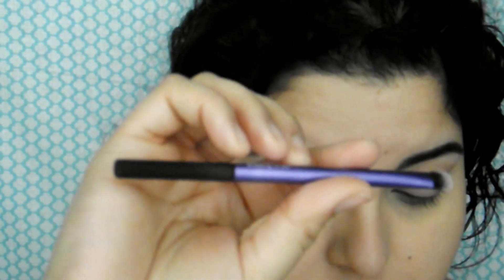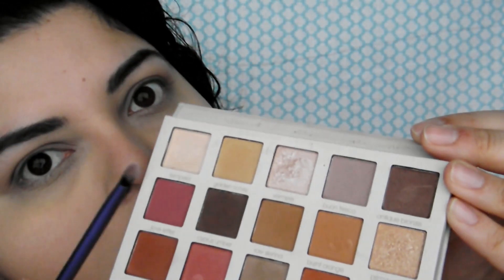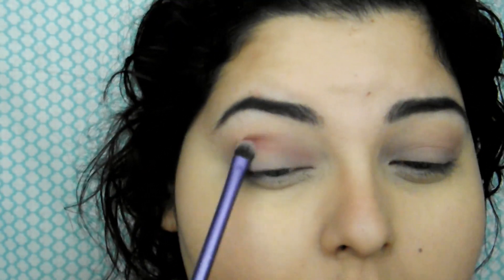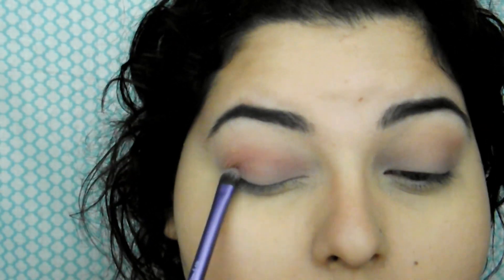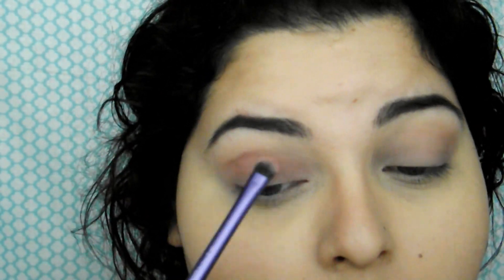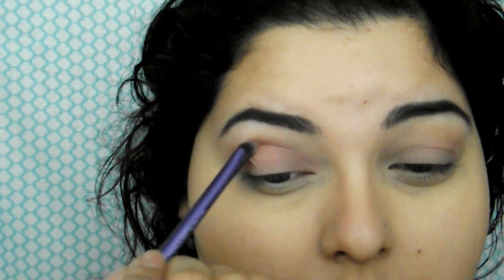Now with a smaller shader brush, I'm going in with Love Letter. And that one I'm bringing from about halfway up my lid up to the crease — not really going too much past the crease. Like I said, I'm keeping it very basic.